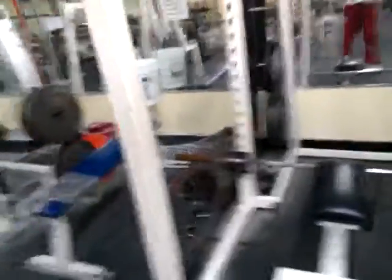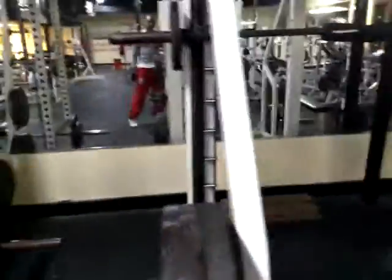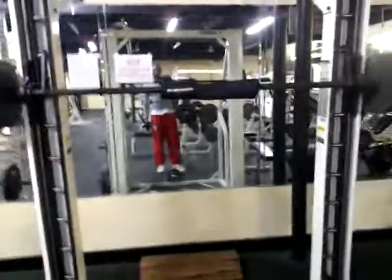I just do the leg presses because of my back. I don't really necessarily have a weak back, but I may — so I just stick with the leg presses. And this is the Smith machine. I do use this from time to time.